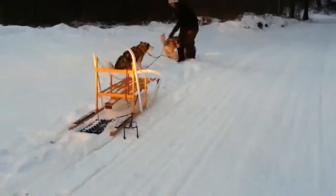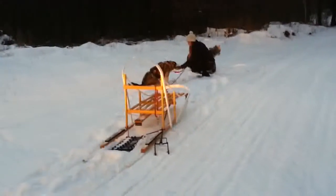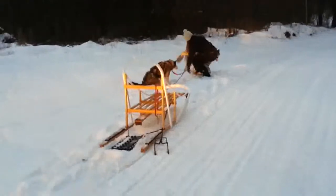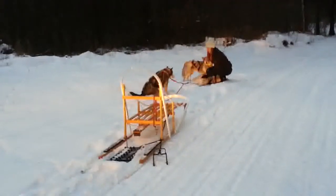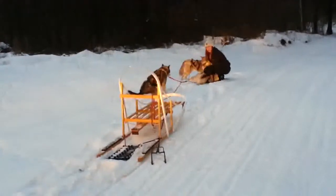Yesterday we taught Bern how to pull a sled as if she was the only dog that we owned. Today we're going to teach her sister, Crash, how to pull a sled — only we're going to do it by being part of a team. Putting Crash on with her mother, little red Ferrari, and her sister Bern, we're hoping that she's going to just follow along and pick it up on the fly.